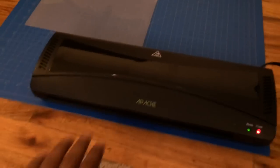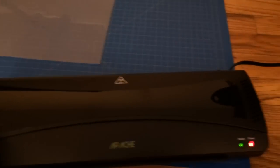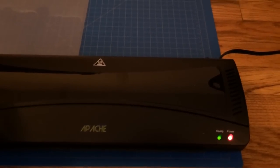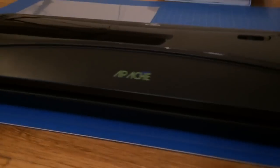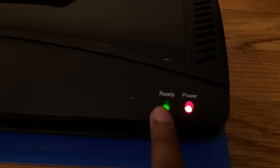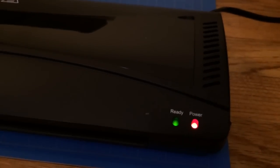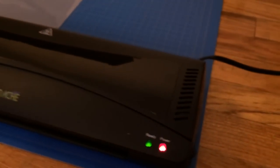Just to go through a few of the things on the unit — it's fairly small, really not that big. Right now I just have it on a cutting mat because I don't want to put something that gets hot on top of wood flooring. On the front is the slot where you put the document in with the laminating pouch. On the far right side you'll see two lights: a power light and a ready light. The power light turns on once you first turn on the unit, and then after about four minutes when the unit is heated up, the green light turns on. On the top you can see there are a couple of vents — I'm guessing that's to let some of the hot air out so the unit doesn't overheat.